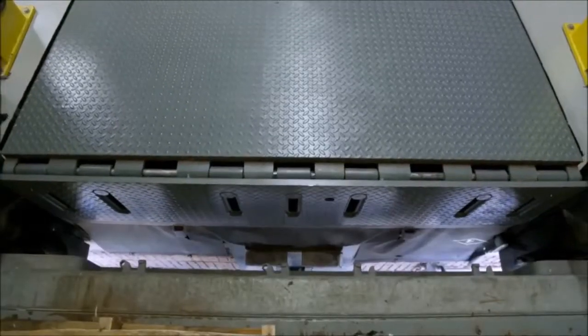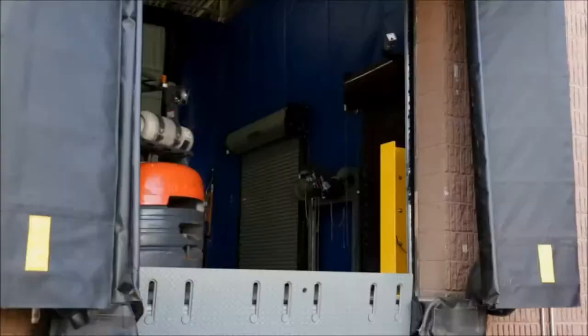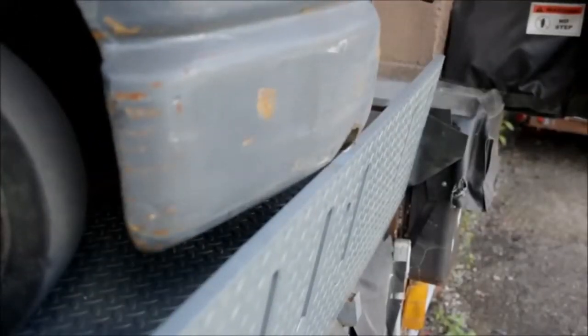With safety always in mind, the automatic safety lip becomes engaged, protecting against vacant dock drop-off. It is also designed to withstand a 10,000 pound impact at 4 miles per hour.